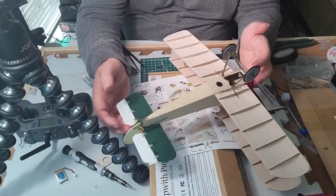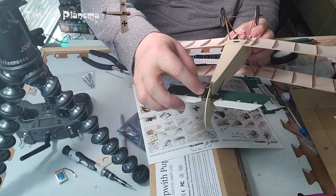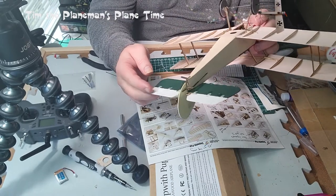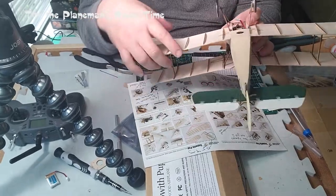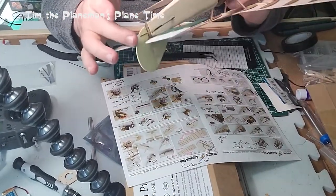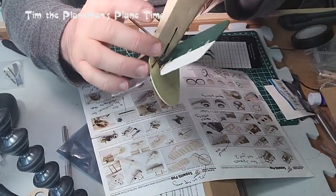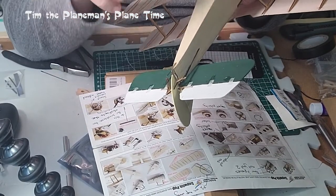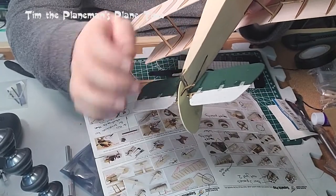I'm having some fun inserting the control rods into the horns at the back for the elevator and rudder, and I thought I'd share a little bit of that with you because I think it might help. I've got the rudder control horn on already and I'll also include some still shots — very high magnification shots zoomed in to show exactly how that works.